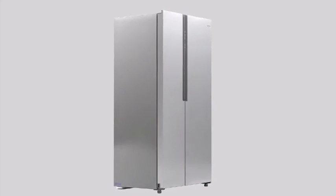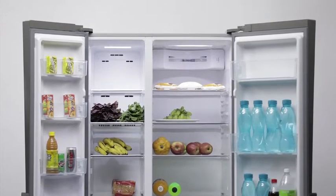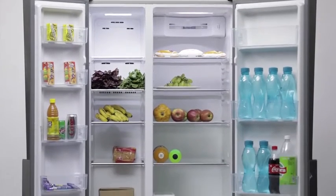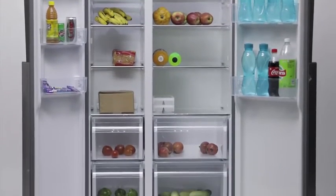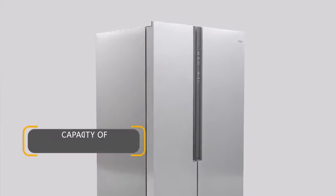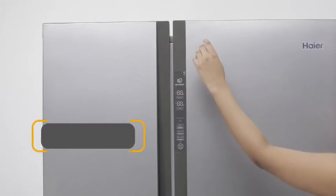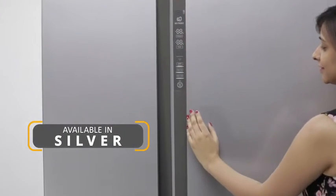Haier introduces you to a frost-free side-by-side refrigerator which works as the perfect storage system for your food and makes sure to keep it fresh and tasty as ever. This refrigerator has an array of wonderful features that makes it a must-have for the kitchens of every large family.